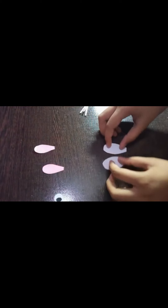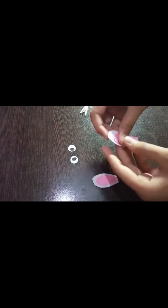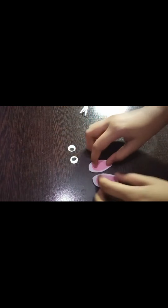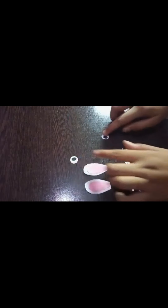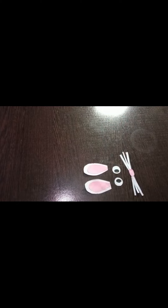Now take the ears and stick the pink paper pieces onto the white ears. I have stuck this one. Now stick the two ears together. I have stuck both. Now we will take our painted paper cup.